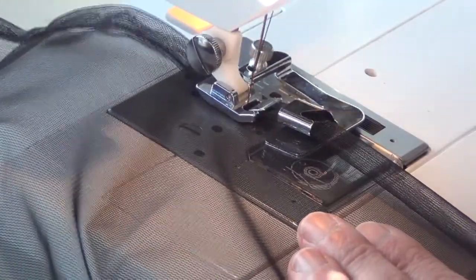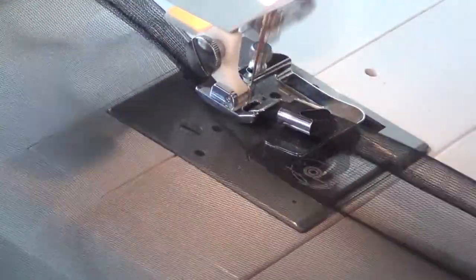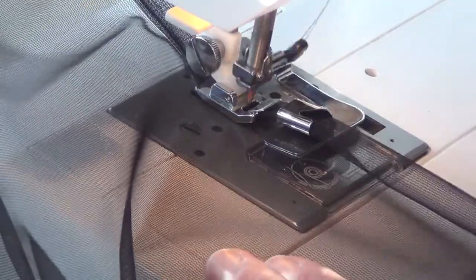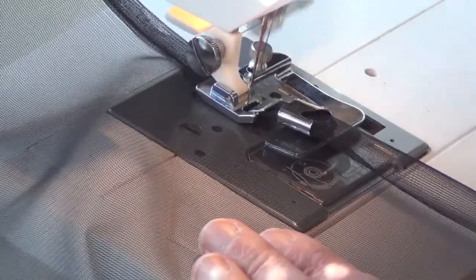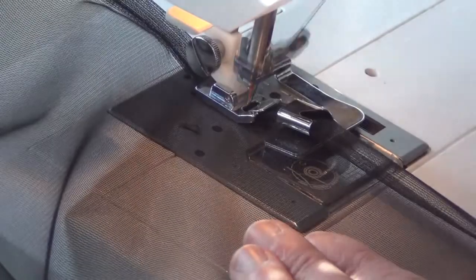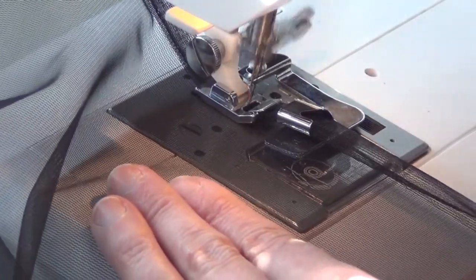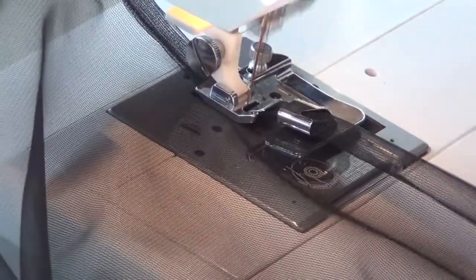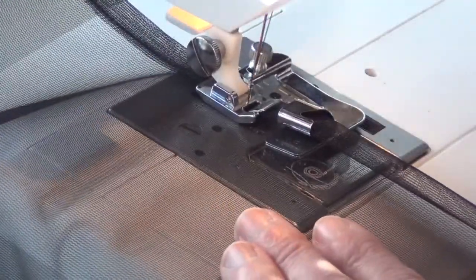One thing to keep in mind when you're using this wider double rolled hem foot — but for rolled hem feet in general — is you don't want to stretch the fabric. You don't want to tug on it while you're sewing, because if you tug on it you will change the shape of the fabric. That makes the endeavor of pinning a custom-sized bug net to your hammock not make much sense if you're then going to stretch the stitches.